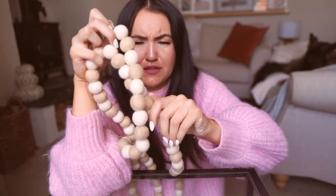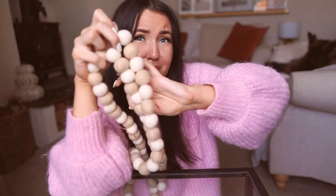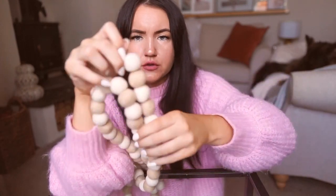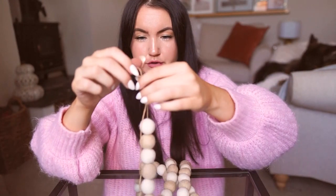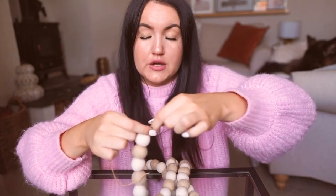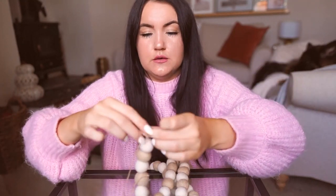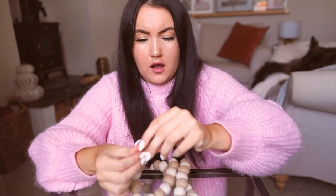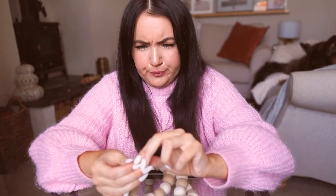I've got them all strung on now, but they look a bit like wooden bead decor pieces which isn't the vibe I want. So I'm going to tie off on the needle end, since I've got so much excess thread on the other side, and space the pom-poms apart by about an inch — roughly the same size as the pom-poms themselves — to make them look more garland-like.